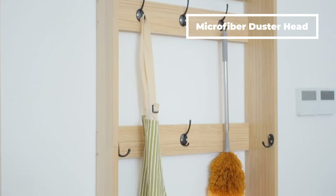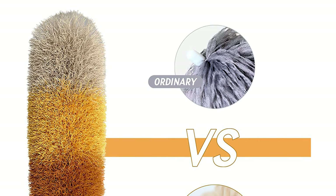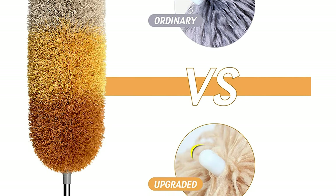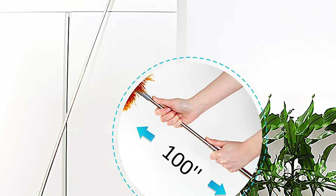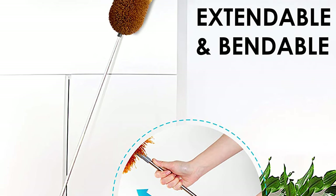This feather duster comes with a bendable microfiber duster head that is more convenient than ordinary dusters. It can be adjusted to any angle, which makes it easier to clean the dust hiding in a high corner. Its stainless steel pole is 100 inches when fully extended, which makes this feather duster able to easily clean ceilings, ceiling fans, lamps, cobwebs, and more.